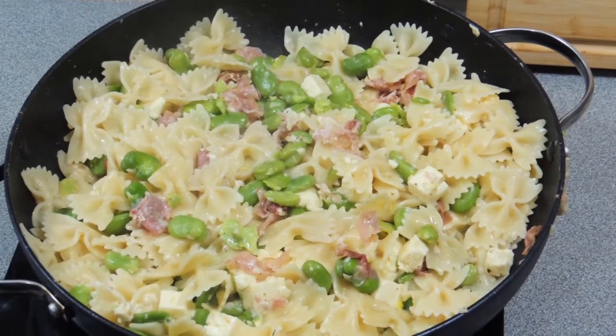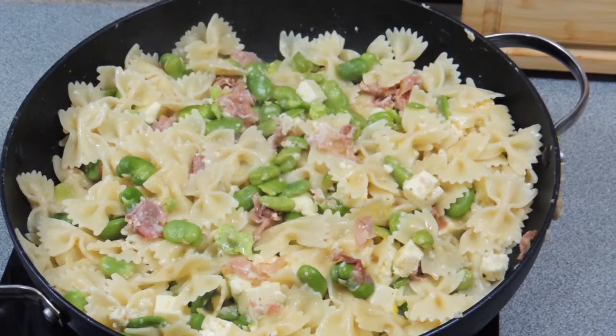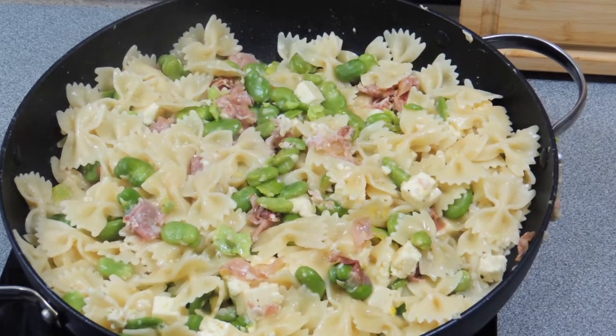And there you go — KP's farfalle with feta and broad beans. I'd like to see you try and make this one at home. Super easy, super simple, and a lot of fun to eat. The whole family will absolutely love it.